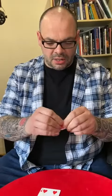Guys, I want to show you something with two cards. Check this out. This is kind of really weird. I'm going to take this four and I'm going to tear it just like that into six pieces. I'm going to tear this into six pieces, but we're only going to use one of the pieces.